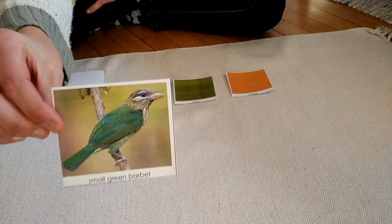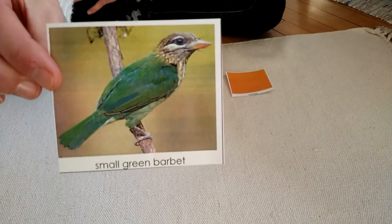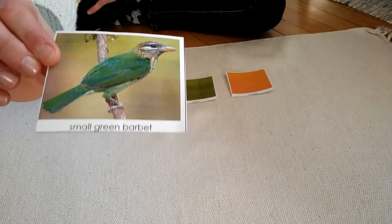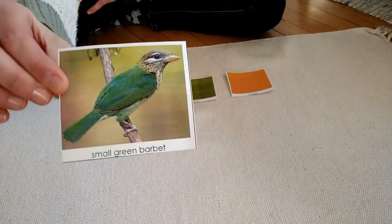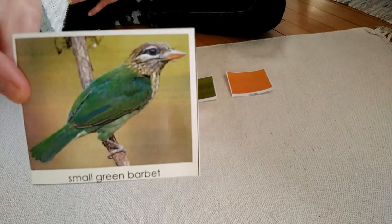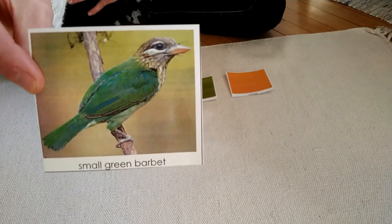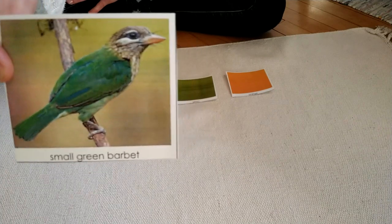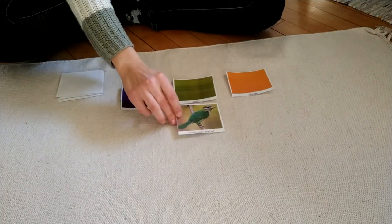Here's my first bird. How beautiful. It says the name is the Small Green Barbette. This is a green bird. It has other colors too — the head is a totally different color from the body. It's mostly green, so I'm going to put it here.